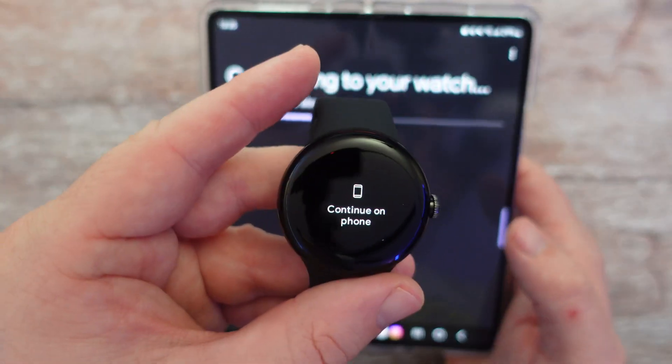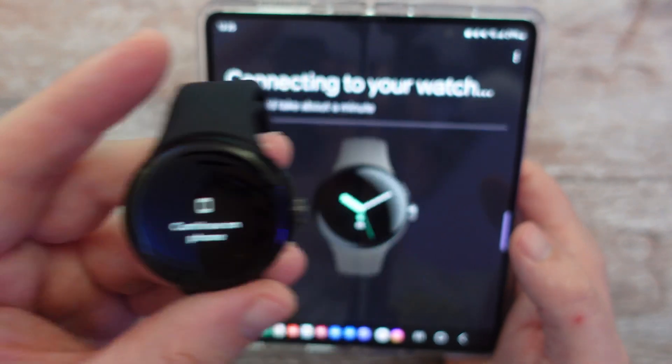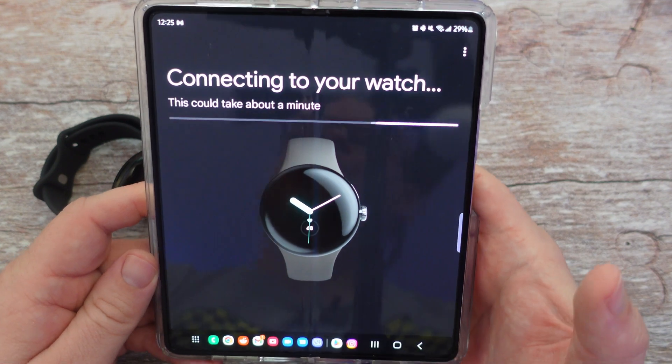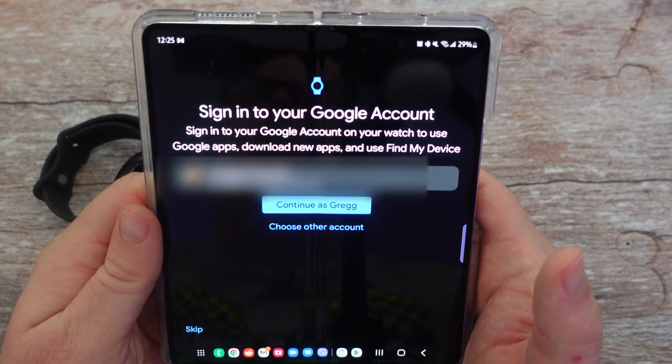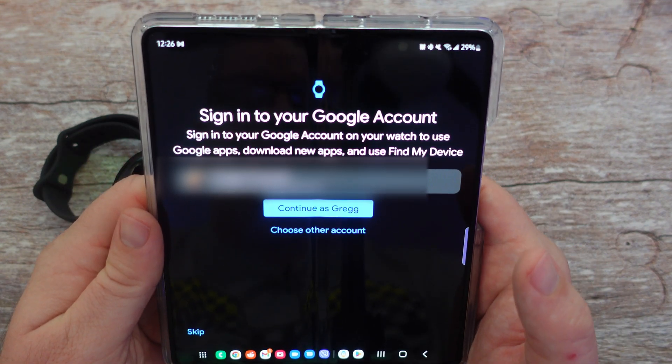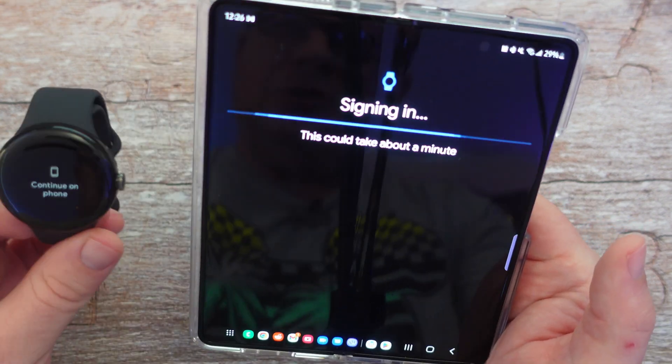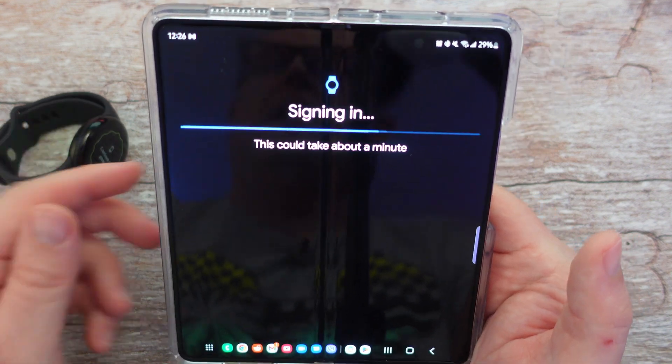The watch says 'continue on phone,' so I'll put that down for a second and let this continue to set up on my phone. It's asking which Google account I want to use. I'm fine with the one it chose, so I'm going to hit continue. Signing in now.